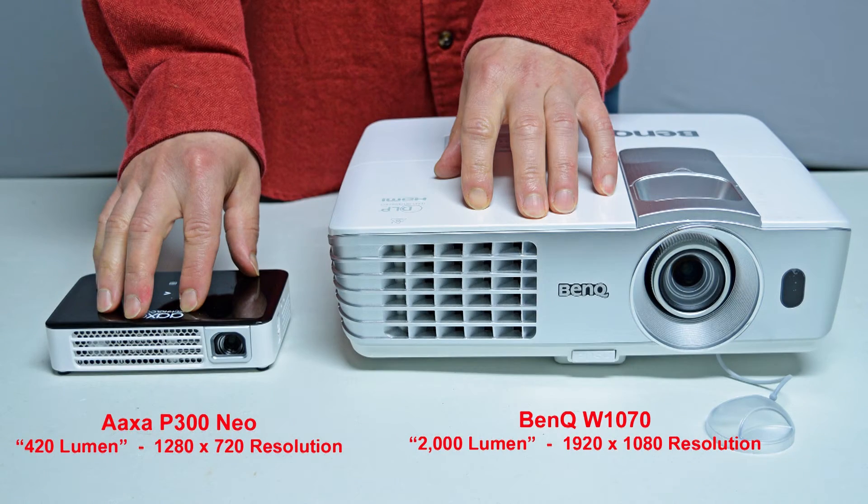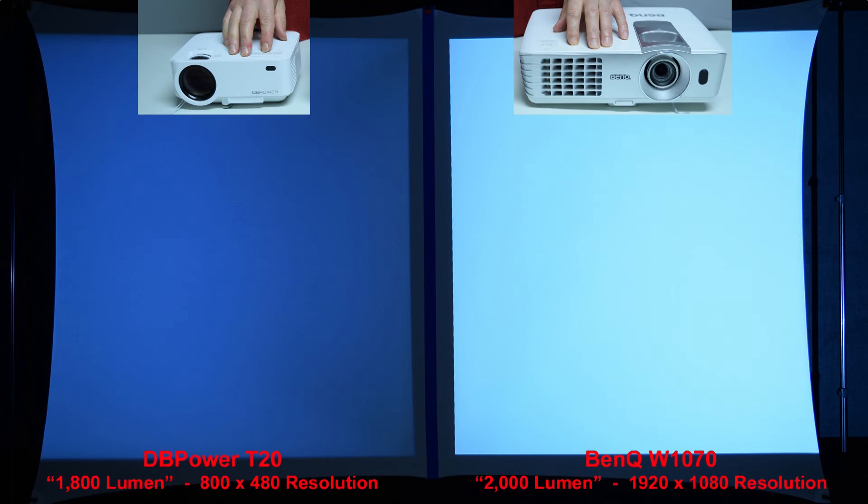Next, we'll compare the AXA P300 Neo to a full-size name-brand BenQ projector rated at 2,000 lumen. You'll learn in some of my other reviews that name-brand 2,000 lumen projectors are actually many times brighter than so-called 2,000 lumen budget projectors that sell on Amazon for under $150. Here's a brightness comparison between the sub-$100 DB Power T20 budget projector with a claimed rating of 1,800 lumen and the name-brand BenQ rated at 2,000 lumen — it's clear the BenQ is much more than 10% brighter.